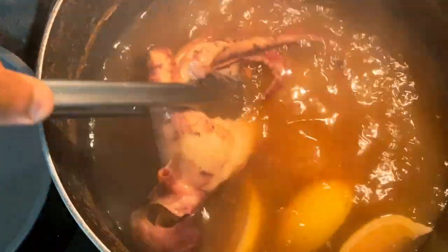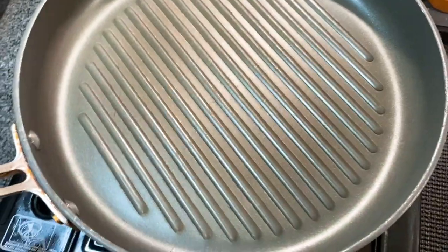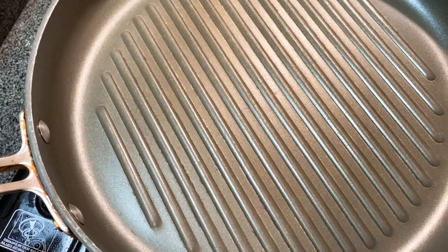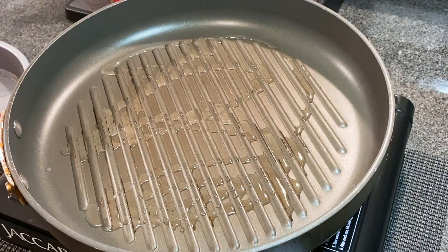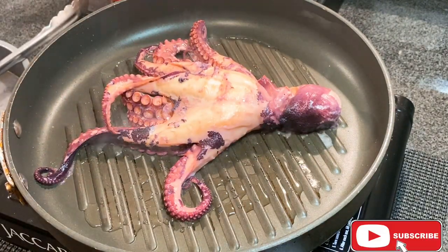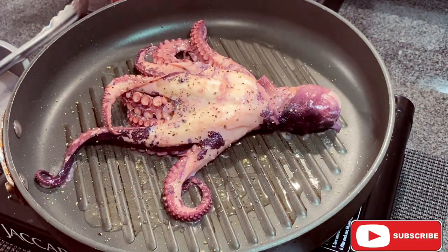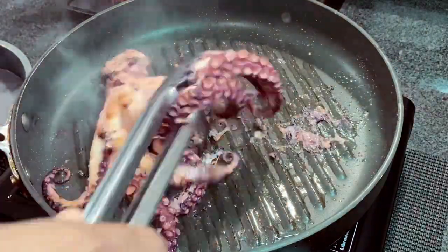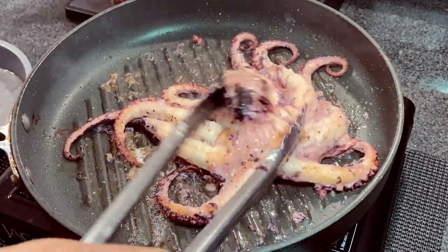We're going to take the octopus out of the hot water. If you have a grill, go straight on the grill — I'm using a cast iron for this one, so it's going to get a nice hard sear. We'll start with some olive oil, then add the octopus, and season with salt and pepper. We want to get the inside face down.